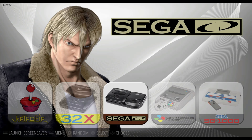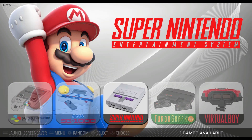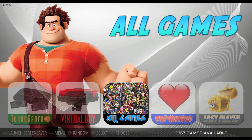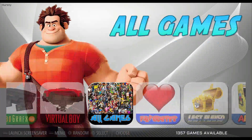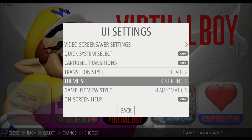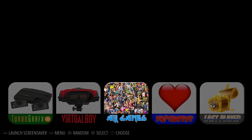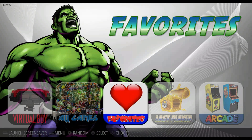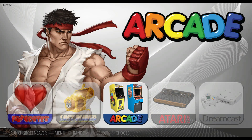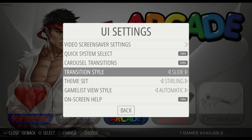Let's take a look at instant. Instant is just going to instantly change the background when you scroll the display wheel — and that looks fine too. Now the next one, fade, is simply going to have the background fade in and out every time you change. It just fades to black and then the new image comes up. Like I said I prefer slide, so that is what I'm going to leave it at.